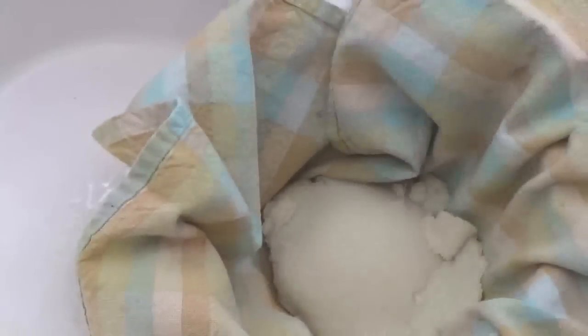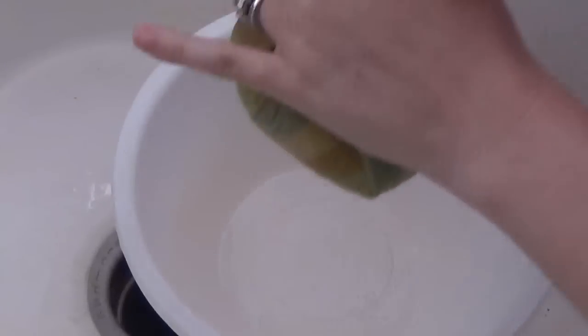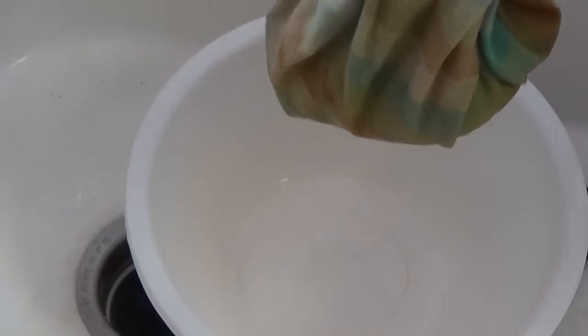Then you're going to take a dish towel — a nice clean one — put the cauliflower in there and get the rest of that moisture out. This step is so key to having a really good pizza crust.